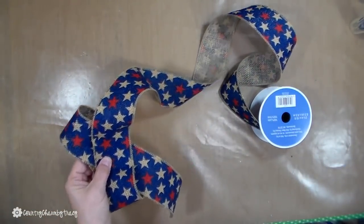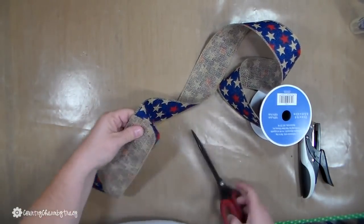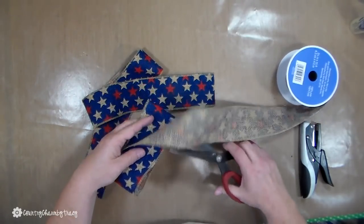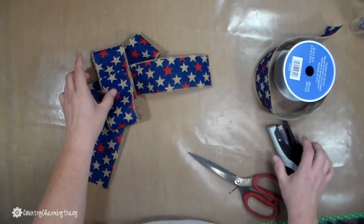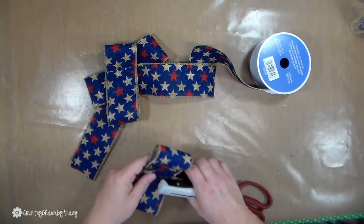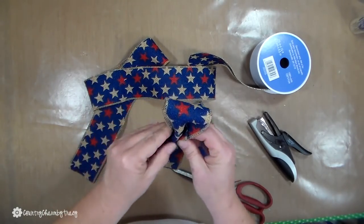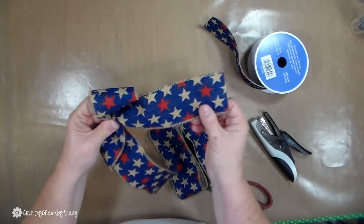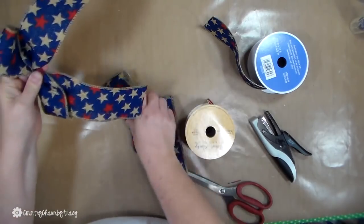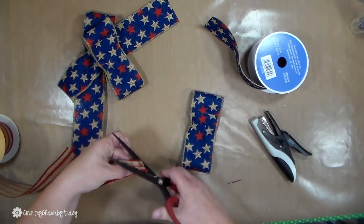I decided that my wreath needed a bow. This ribbon is a little bit thicker, so I'll show you how I make a bow working with this type of ribbon. I cut the ribbons into sections for the little loops and then I attach them with my little stapler, which works great for stuff like this. I kind of squeeze that in the middle to loosen up those fibers a little bit, and then I can attach them all together using one chanel stem.